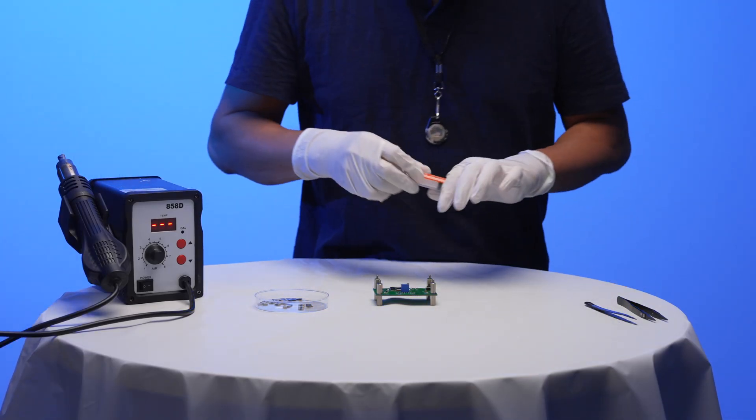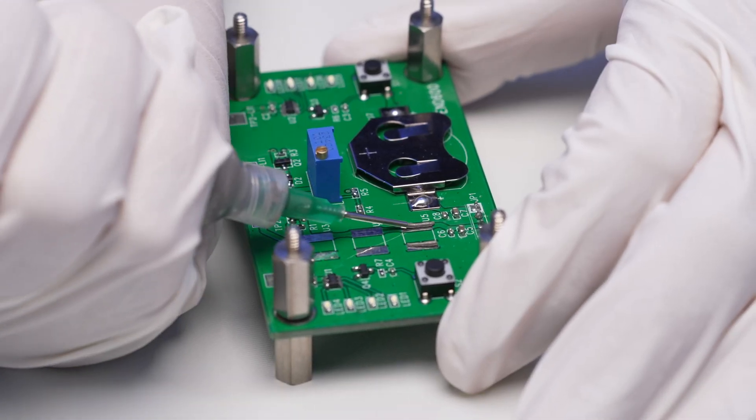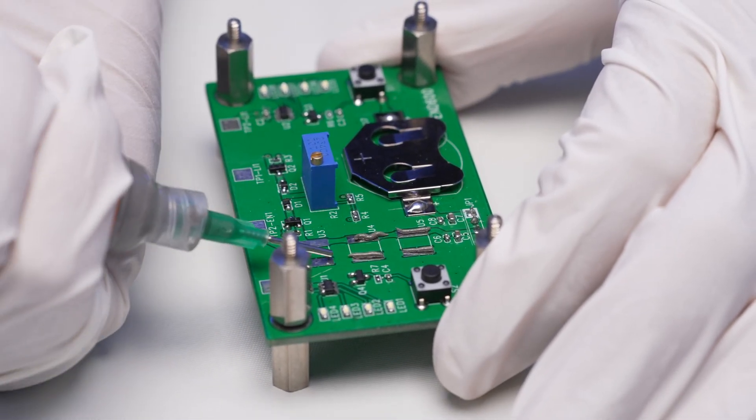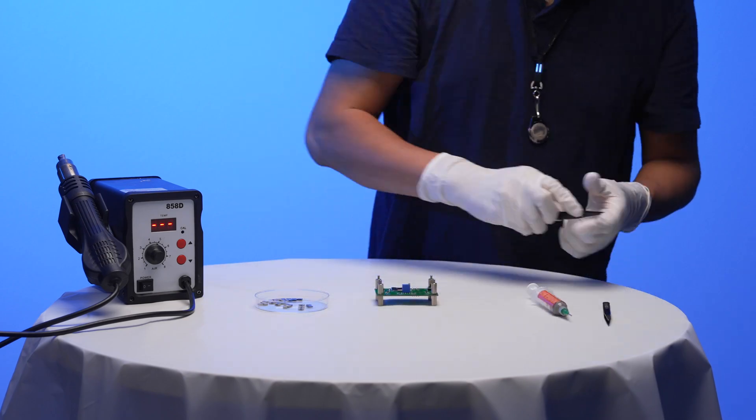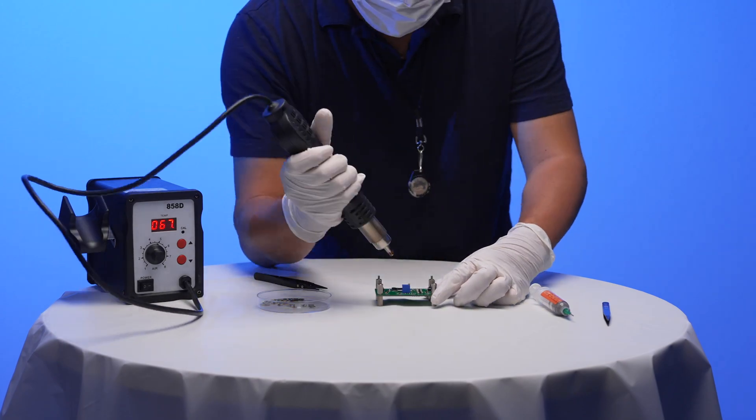As demonstrated here, NSERT's innovative multi-layer stacked batteries show substantial progress towards achieving best-in-class micro battery performance that is fully compatible with low temperature surface mount processes.